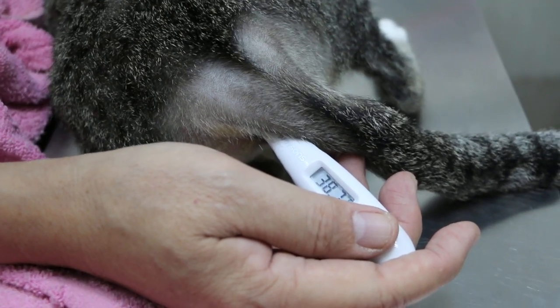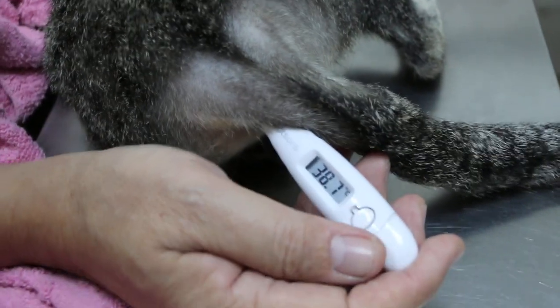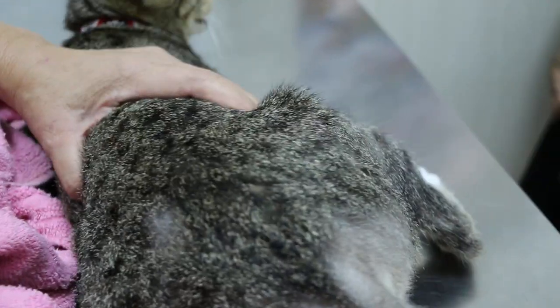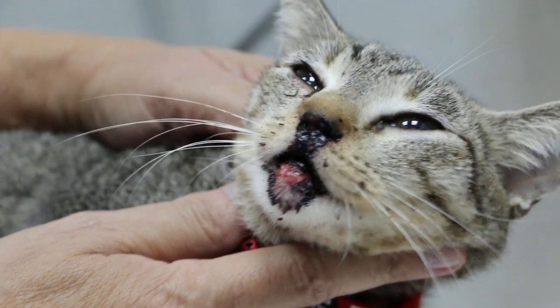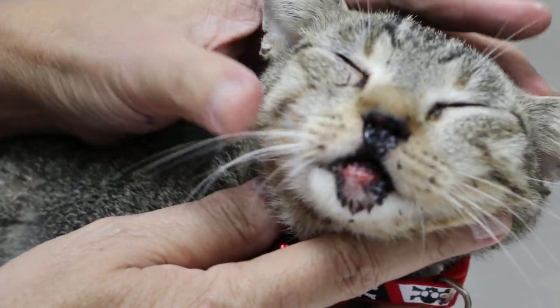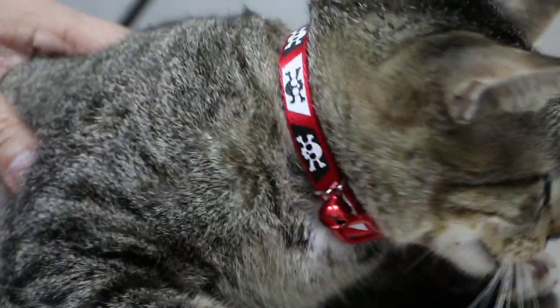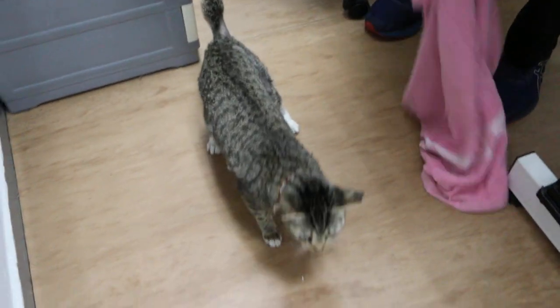Let me check the temperature first. Can she still eat or not? She never eats. Temperature is 38.7 — not so bad. She can drink water. Let's see the face. Can still walk — check the head, the nose, and the mouth.